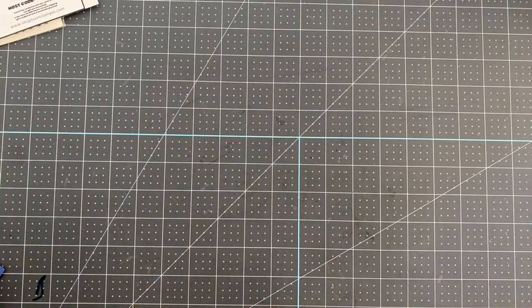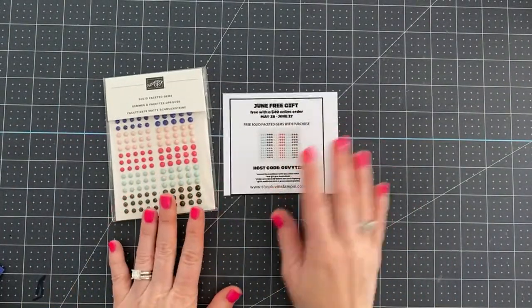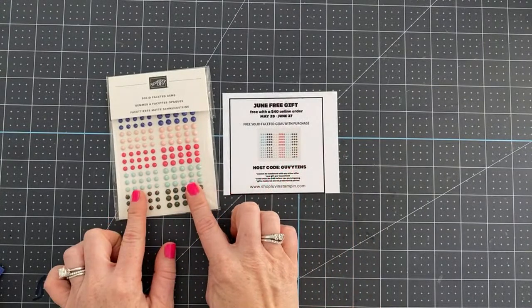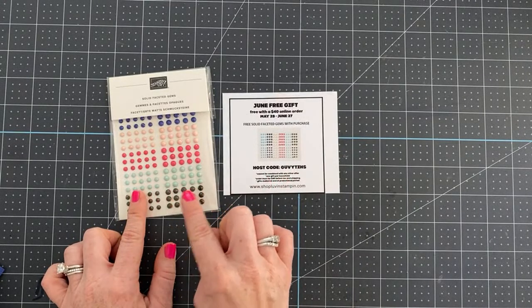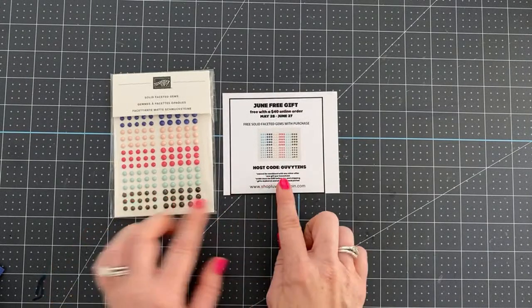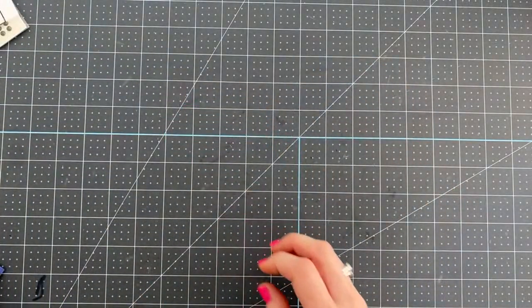A quick reminder: this is the June free gift. When you place a $40 online order or more using the host code, you get the faceted gems free in the mail from me — though they won't be mailed until the end of June.